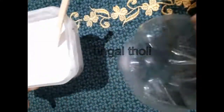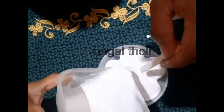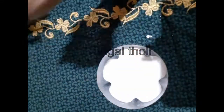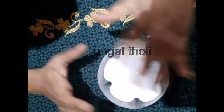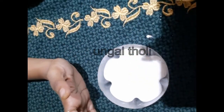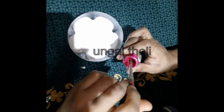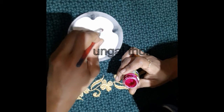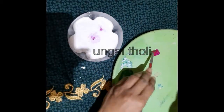We have to decorate this. How do we do this? First, we have a mixing. We mix Plaster of Paris, Tanni, and Fevicol — three ingredients together. It is a flowing consistency.